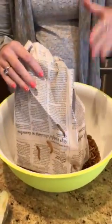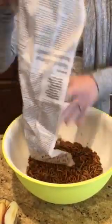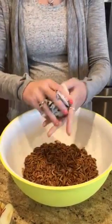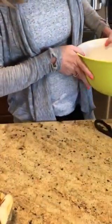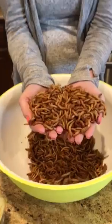You want to get a really big bowl and carefully open up the newspaper and let them fall down. You can use your hands to get them off, which is the best way, and then just fold the newspaper back up and stick it back in the box. Sometimes you'll have escapees, so check for those.